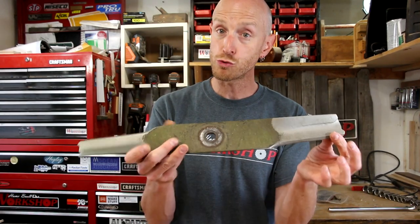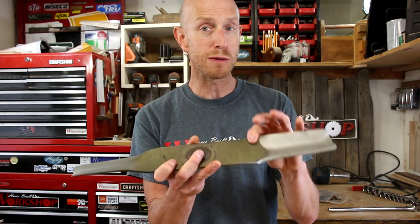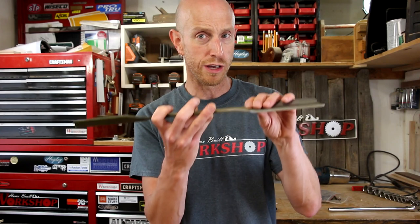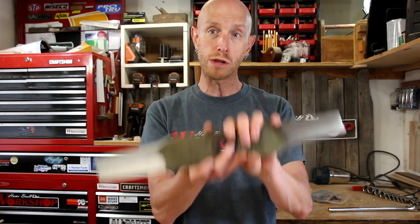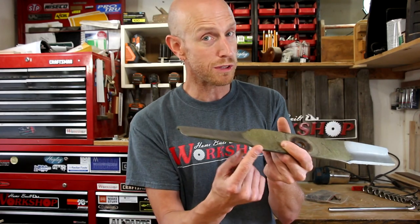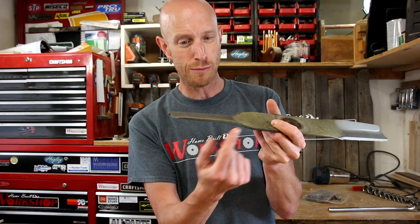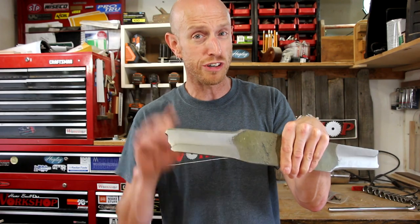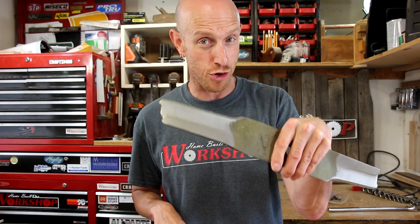Make sure you pay attention to which way the blade is oriented when you're taking it off. Every blade I've seen has the bevel facing up, but I don't dare assume that's always the case. If you put the blade on upside down, you're going to end up trying to cut your grass with the flat edge instead of the nice sharpened edge. Come in a little closer and we're going to take a look at this blade and get it sharp.